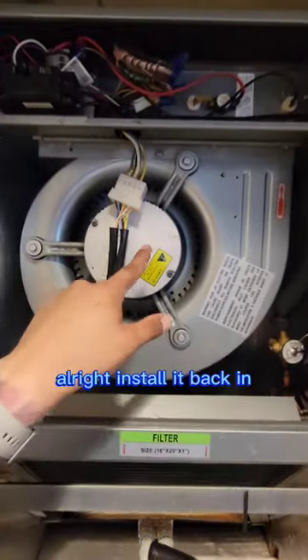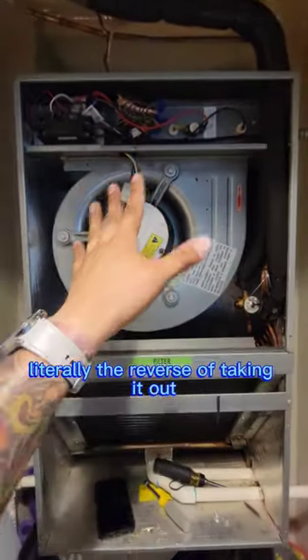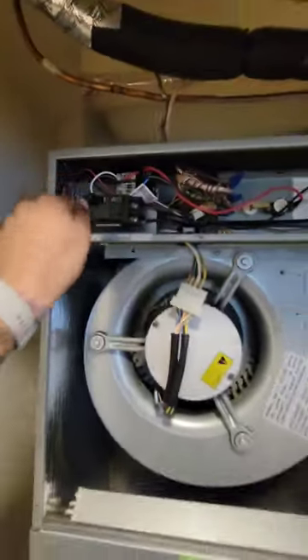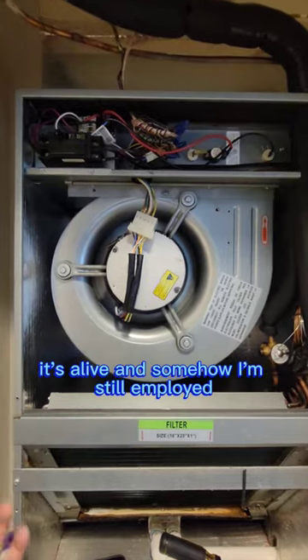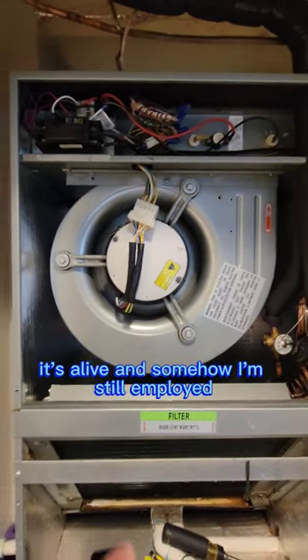Install it back in — literally the reverse of taking it out. Reset the breaker, it's alive. And somehow I'm still employed.